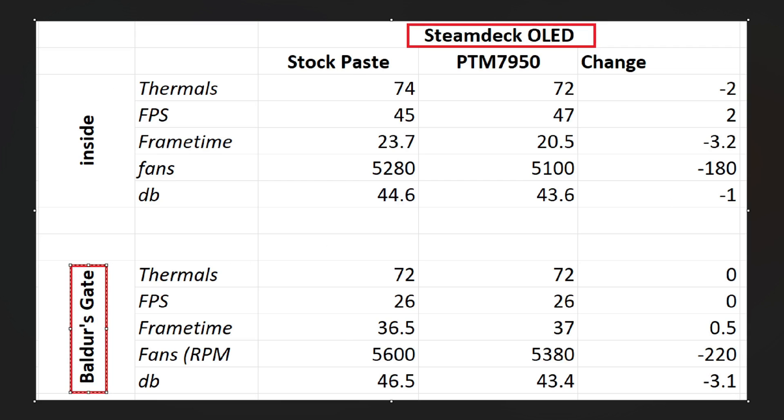Outdoors is a much more demanding area and we get interesting results where the actual thermals are unchanged, the actual FPS are unchanged, and the frame time is basically unchanged. But what we do see is an even more dramatic decrease in the RPMs of the fan, which results in an even greater decrease in fan noise. What's happening is that the chip is not running quite as hot — the Steam Deck is allowing it to basically get up to the same temperatures, but because it's not running as hot, it doesn't need to work as hard to get those temperatures. So what we see here is a decreasing need for fans — the fan doesn't have to work as hard or run as fast to keep the temperatures down. As a result, the system is quieter. So you can definitely decrease your noise on the Steam Deck OLED. Again, it's not absolutely game-changing, but it is still noticeable.